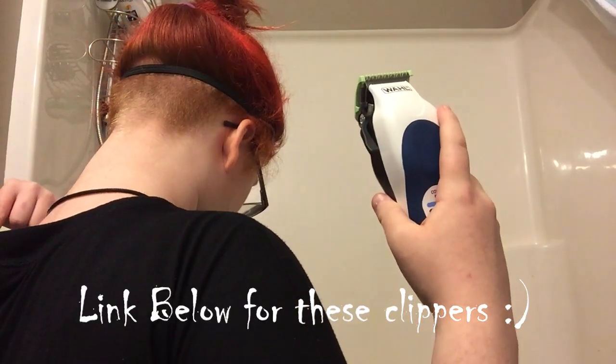I'm using a pair of Wahl clippers because they're a great brand and their clippers are very comfortable and not very loud. Do keep in mind that every set of clippers is different, so make sure to read the instructions on yours on how to set the razor length and such.